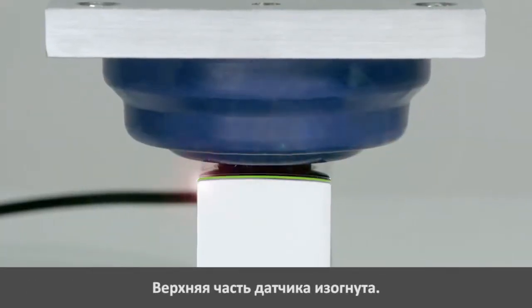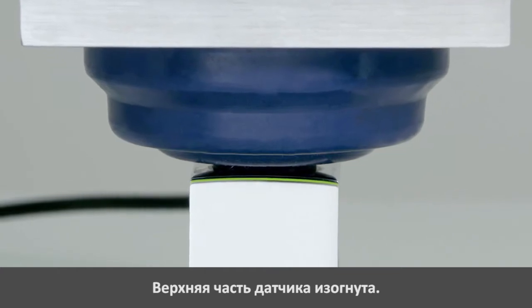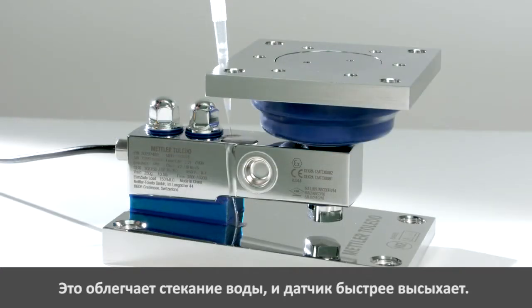The upper part of the load cell is curved. This speeds up self-draining and reduces the amount of time required for drying.